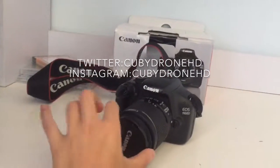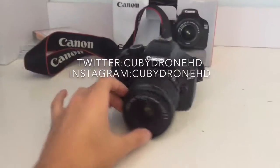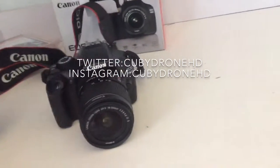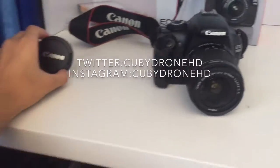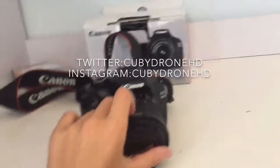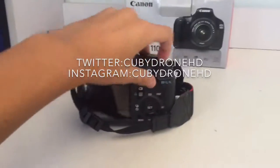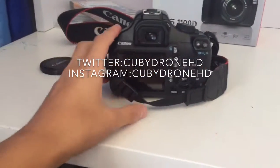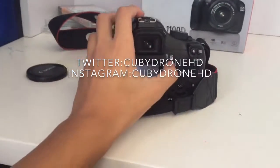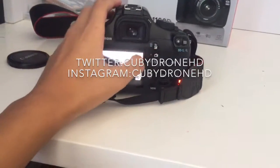Firstly, you need to get this off — the lens cap — because this is one of the first things that makes your camera not record, because it makes it blank or black. That's how it looks. Firstly, open the camera, then press on this button with the camera icon.